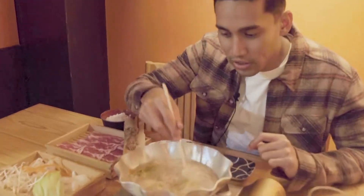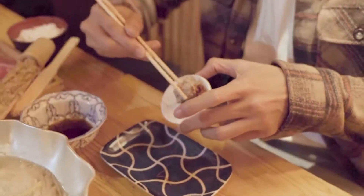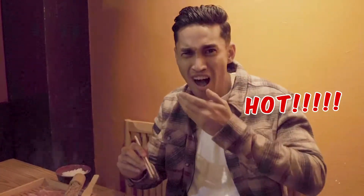I love lamb and the taste of lamb is perfect. It's not very strong that it gives you that bad taste. It's just perfect — light, melts, soft, tender. Amazing. Now you can see here, the lamb meatballs are ready. What I'm going to do is dip it in this sambal, and then we're going to dip it in the sauce. And here we go.